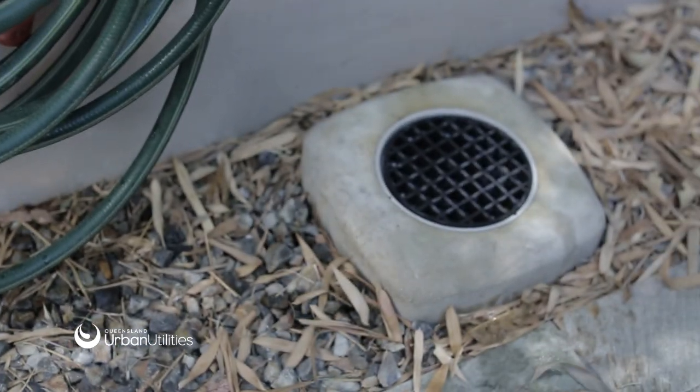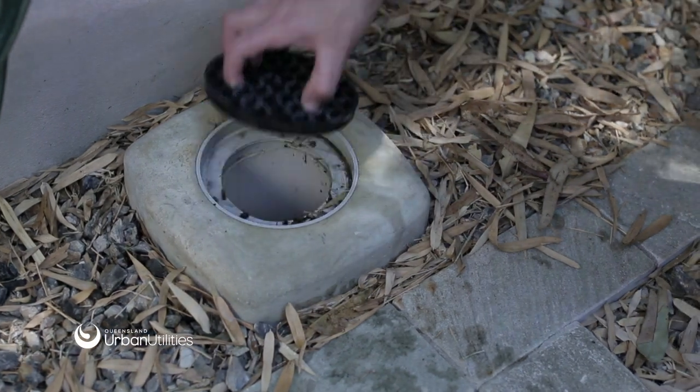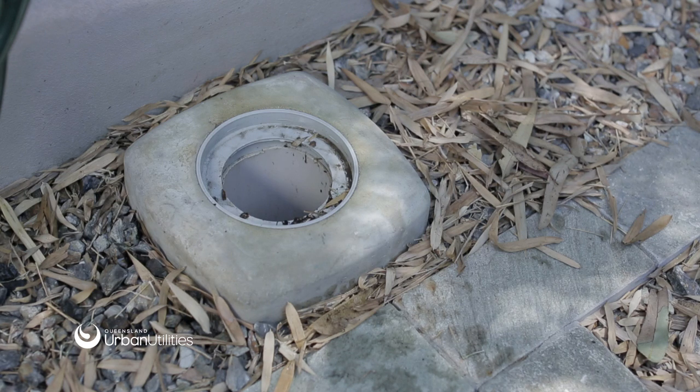How many of you know what an overflow relief gully is? You'll be surprised how many homeowners are not quite sure. Well, it's a grated outlet located in the ground outside your house, usually near the laundry. It is connected to the sewage network and is designed to act as a release valve if there is a blockage in your plumbing.